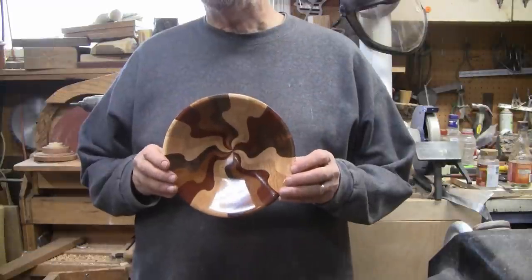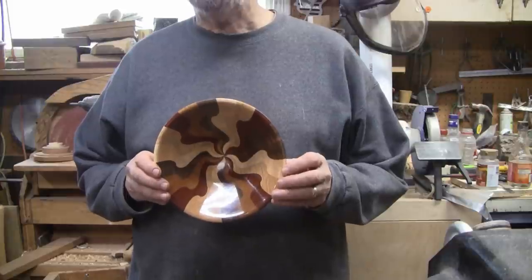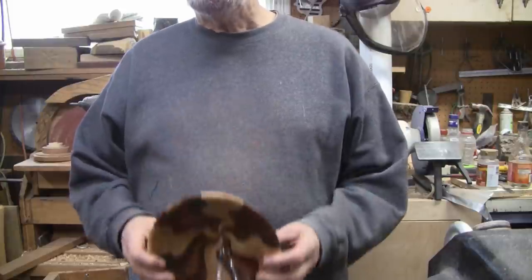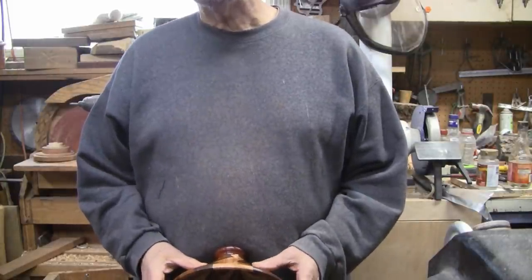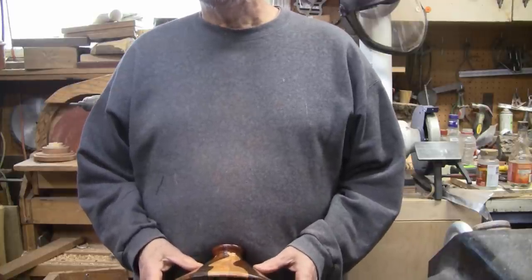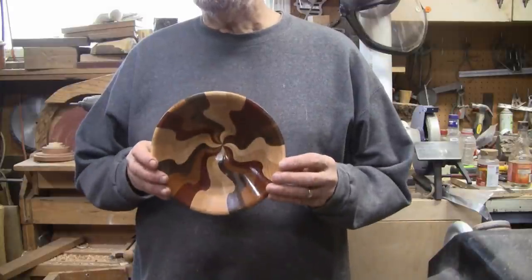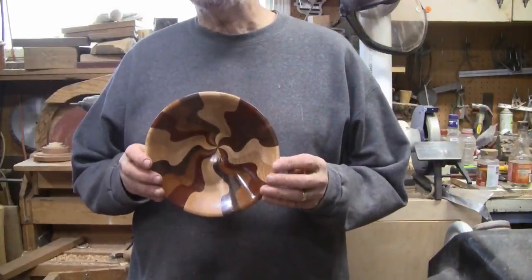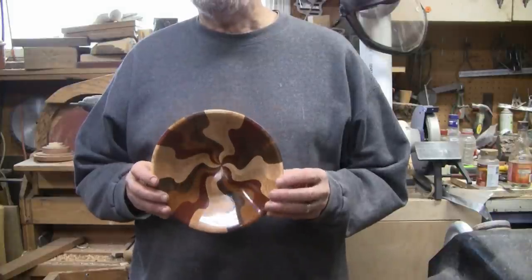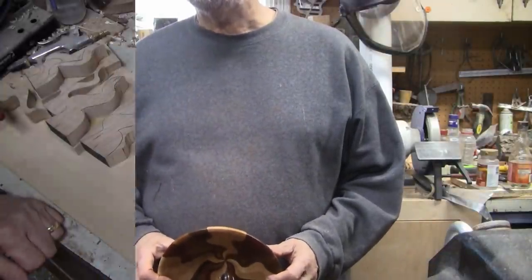Today I'm making something that fellow woodturner Tom Lohman posted a picture of on the AAW web page a few years ago. He mentioned the segments are cut on a CNC and it's made with the bowl from a board method. I wanted to try it and I did. If you want to see how I made this, watch the whole video. Be sure to watch to the end — I have a very special guest that shows up.